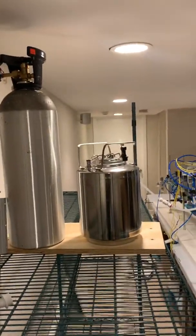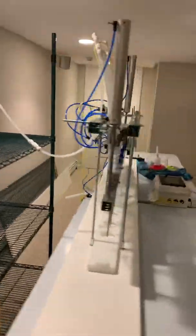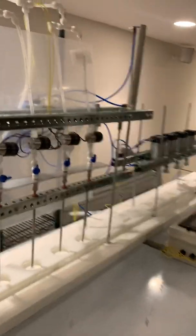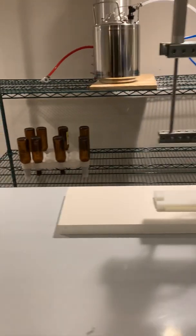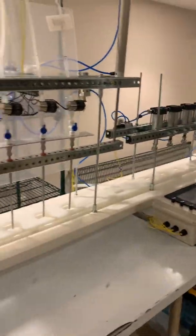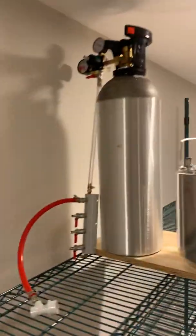I wanted to post a follow-up video because a lot of people are asking about different components. I'm much better at describing things in person than listing out a bunch of things, so I may transcribe this later. Here's the newest version — you can see I changed out a few things. The white material down here is Azek from Home Depot. So let's get started.